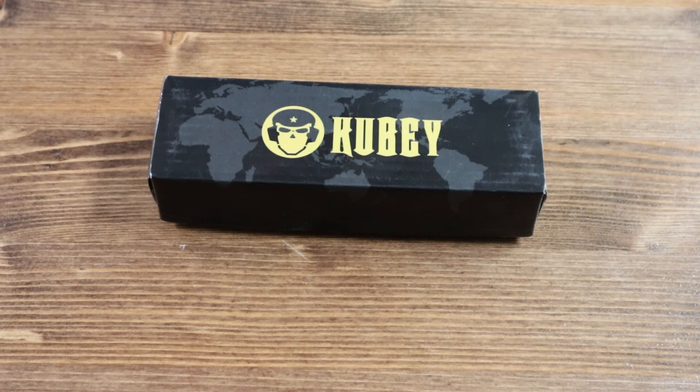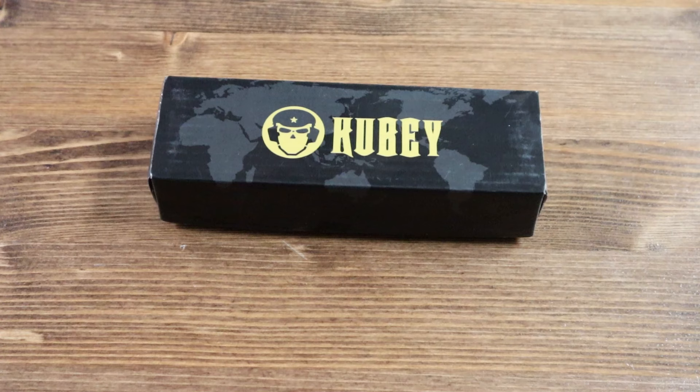Hello everyone and welcome back to another Jimping with your Crispy video. Today we have another brand new knife from Kubi called the Hydra.